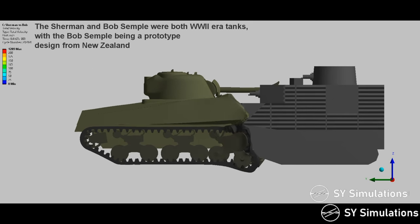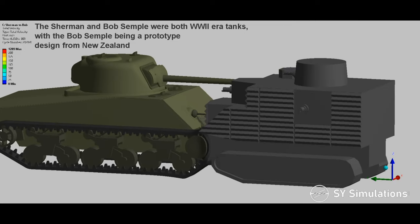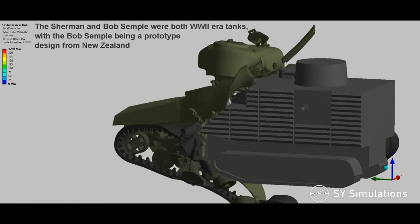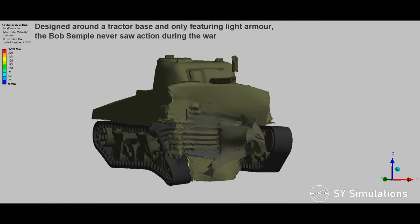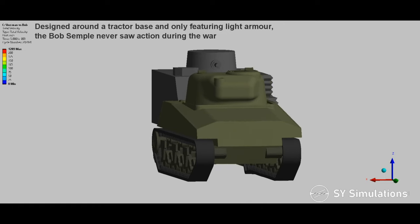The Sherman and Bob Semple were both World War II-era tanks, with the Bob Semple being a prototype design from New Zealand. Designed around a tractor base and only featuring light armor, the Bob Semple never saw action during the war.